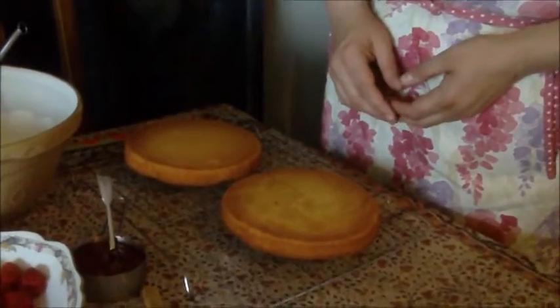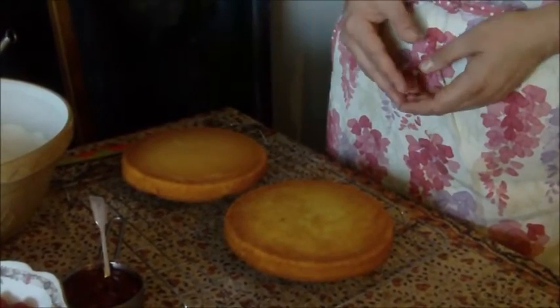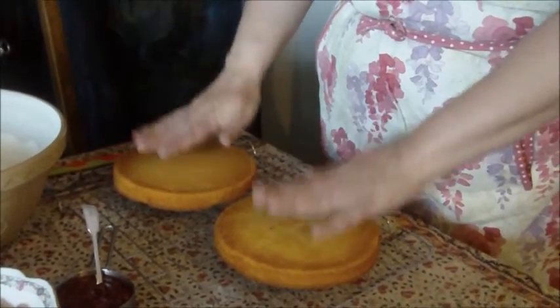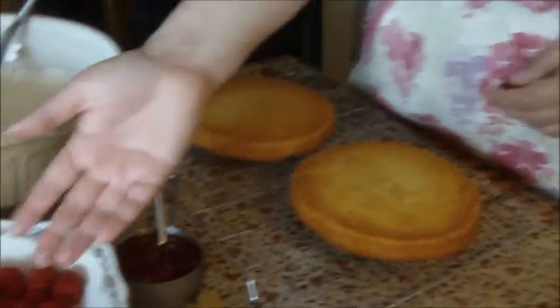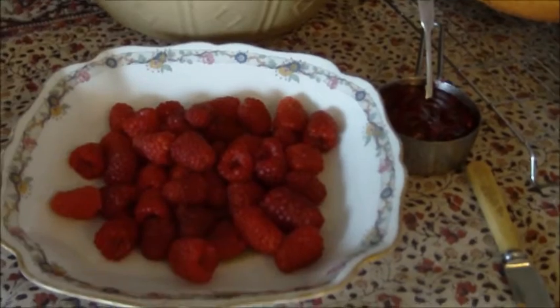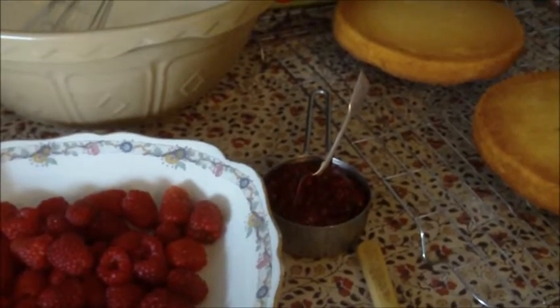We're back again with the sponges. It took about 15 minutes in my oven — my oven is very keen. The way you test them is to put a skewer in; if it comes out clean, they're ready. As long as they look nicely browned, you'll get there with practice. Now we're going to fill them with the lovely fillings: some homegrown raspberries from our garden — we've had a really good year — some beautiful strawberry and raspberry jam made from homegrown fruit, and some lovely whipped cream.